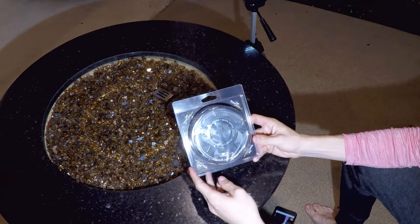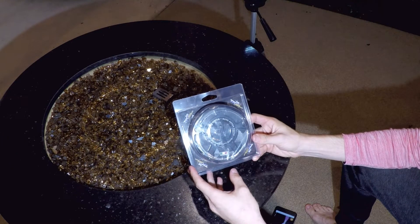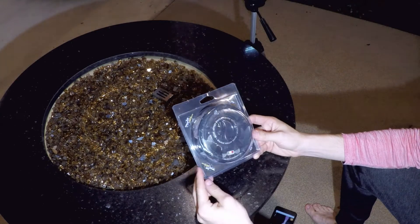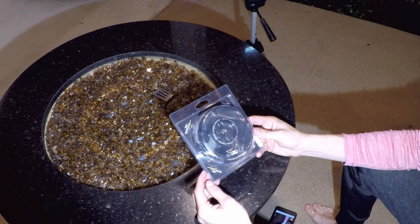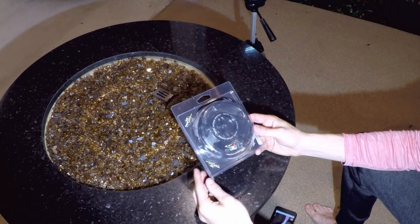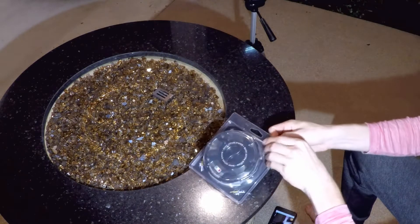This is the TWM quick-action gas cap. It's a quarter-turn to open, and it's keyless. I got the all-black version because I feel like it looks the best — I don't like a lot of accent colors when there's already such a bright color like the green on my Z1000. Let's open this up and take a peek inside.